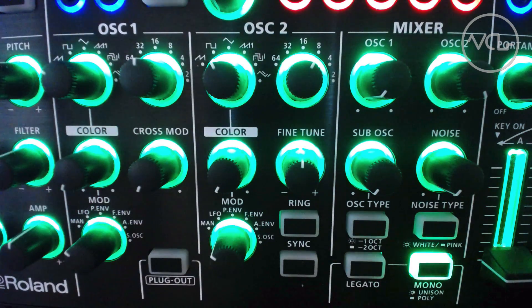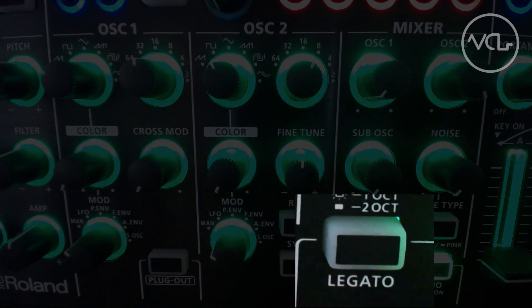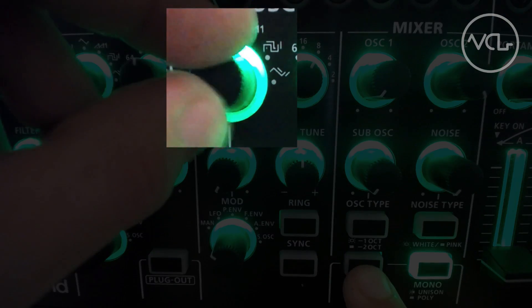To access these six additional waveforms in either oscillator voice, the legato button can be used as a shift key, altering the available shapes around the wave knobs.